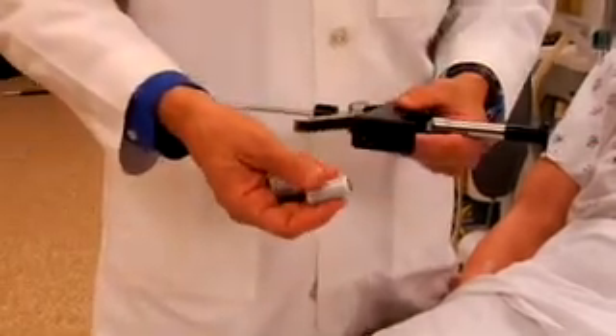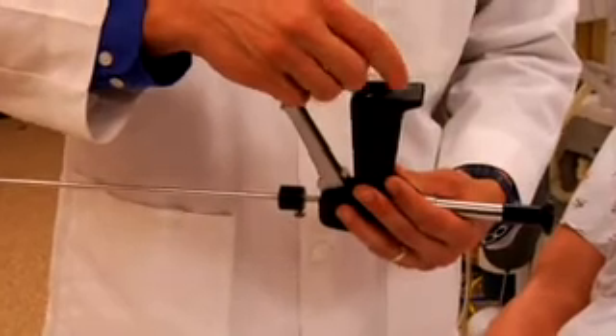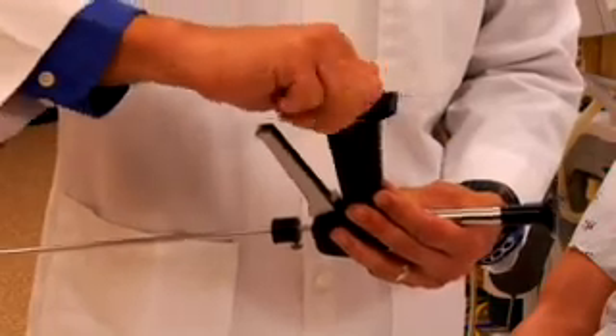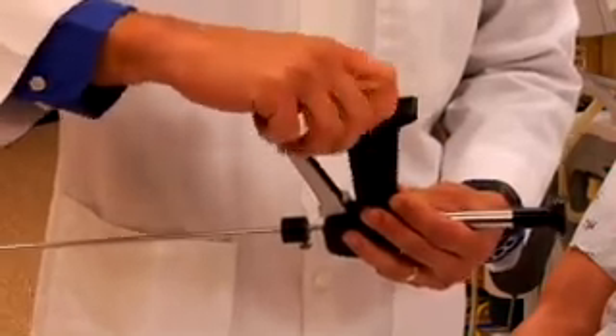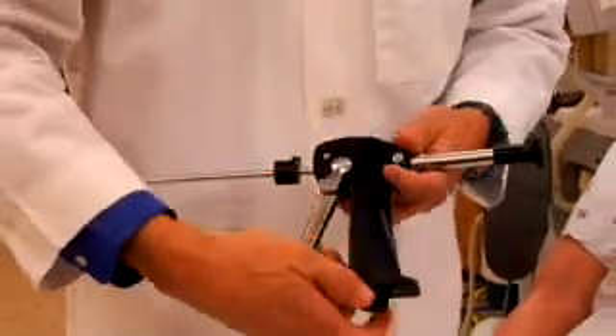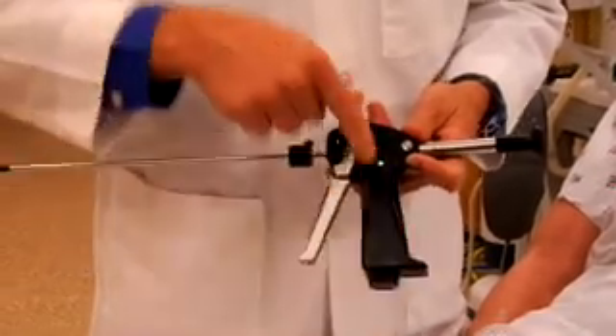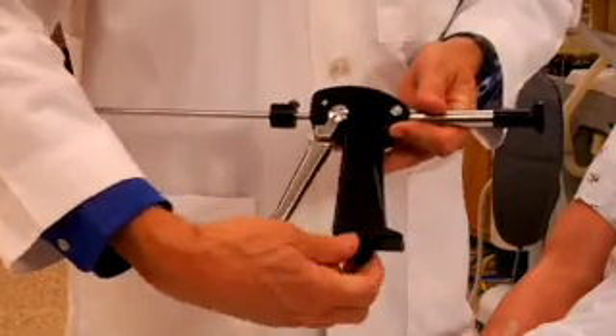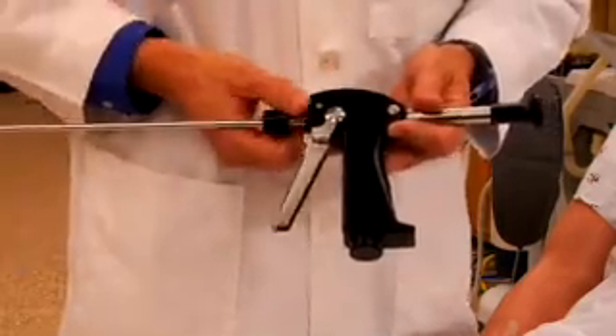Fresh CR-123 batteries can then be replaced. The on-off switch is then replaced as well. Confirm that the batteries are working and the airway rifle is ready for use.